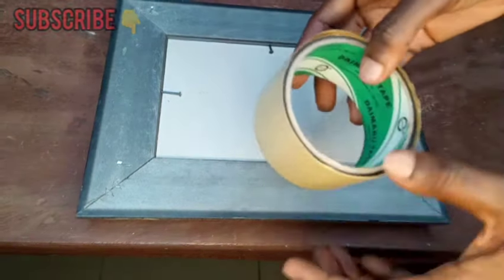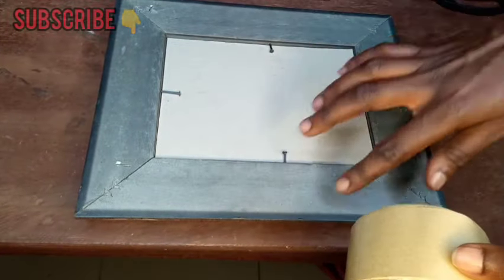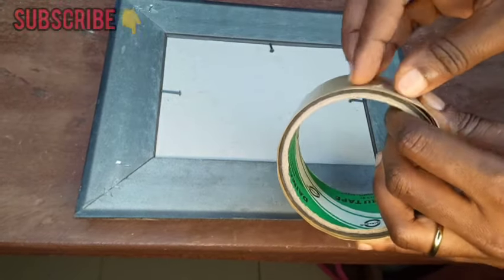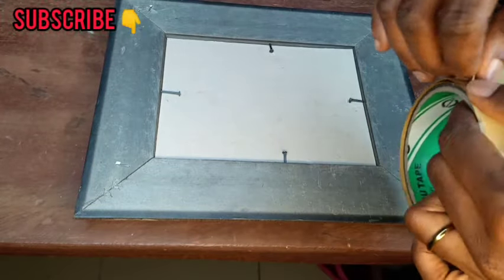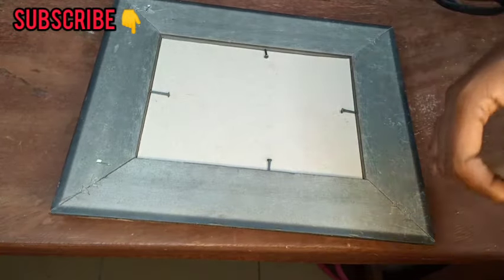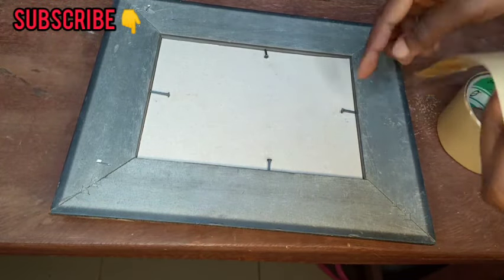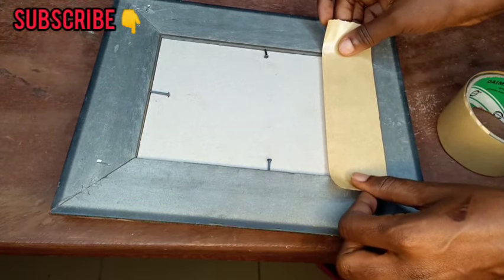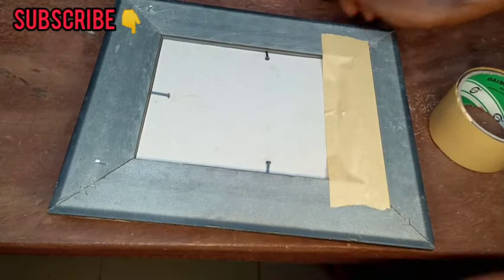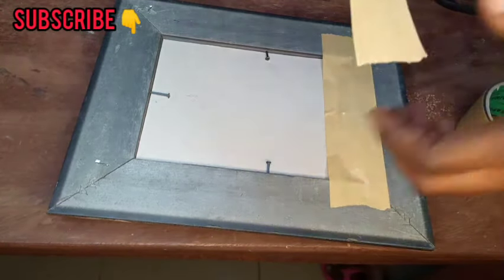The next thing we are going to do is work with our tape. This is the brown tape. The difference between brown tape and black tape is that brown tape sticks more firmly on the frame than black tape. So first use your brown tape — we're going to cover these edges. You will measure from here to here, cover the nails at the corners, and take the tape in like this. Go ahead and do all four corners.